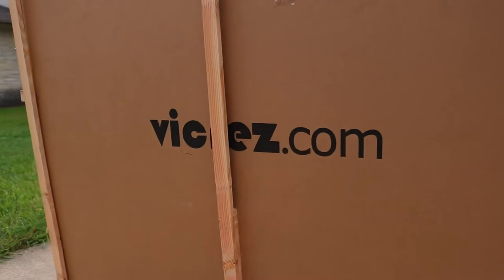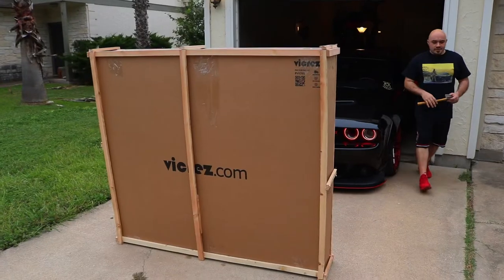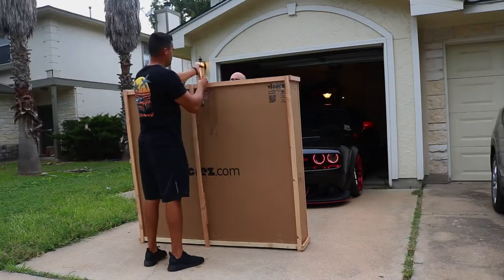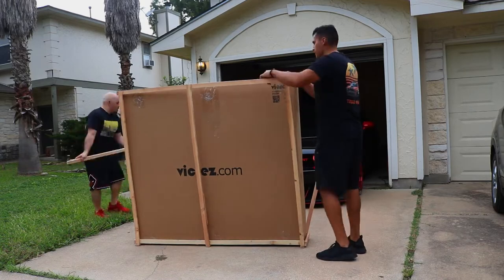The first thing you want to do is visually inspect your box to make sure there's no damage to the outside, to ensure that your hood isn't damaged. Then you want to go ahead and break apart all the wood that surrounds your box, and then you can open your box.